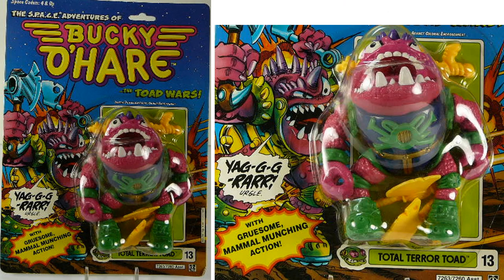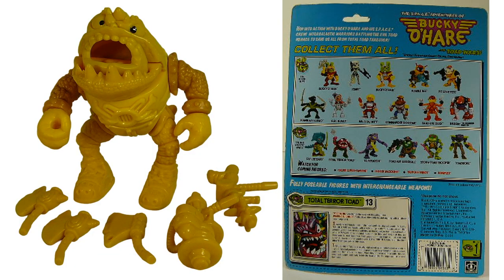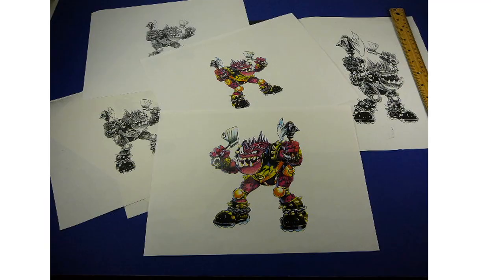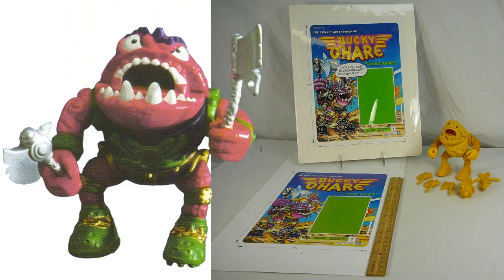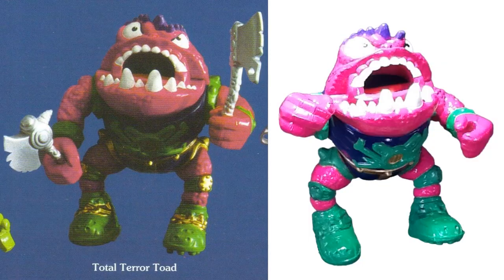We also had the Total Terror Toad, which would have been figure number thirteen. There's a prototype of him with all the weapons he would have come with, plus a little drawing of him. He would have wielded double axes. There's his prototype again with the card back, the image from the magazine, and a painted-up prototype.